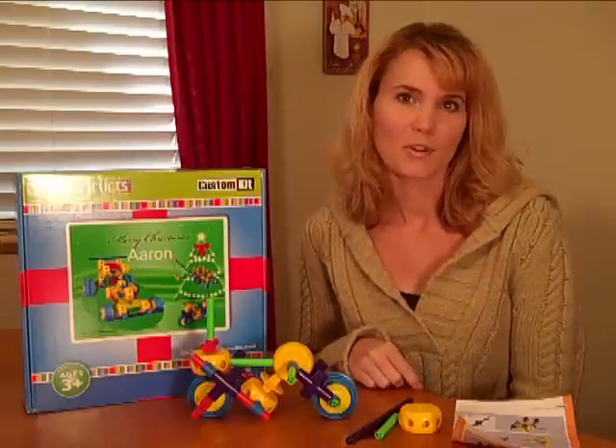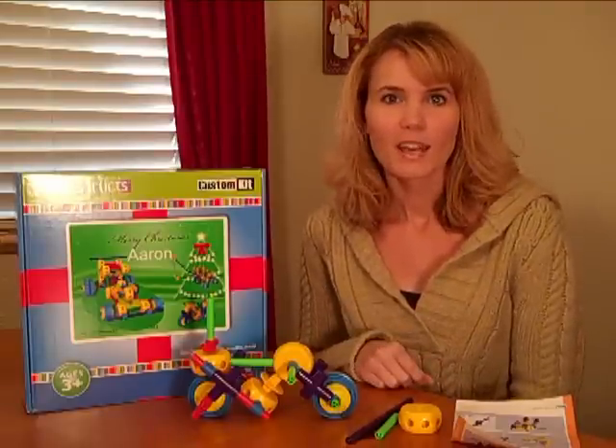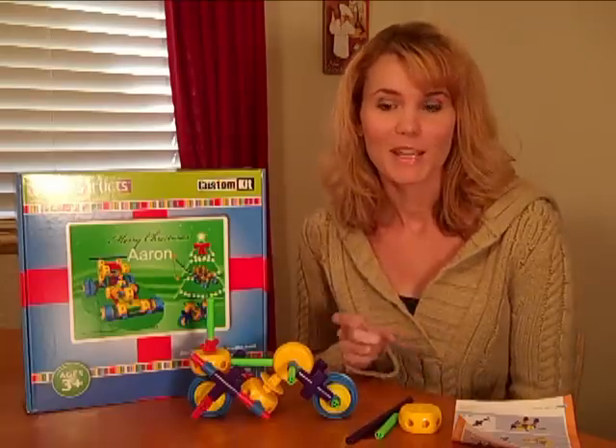That code is good until January 31st, 2011. So go check that out, read all about SuperStrux, and check out this clip of Aaron making the motorcycle.